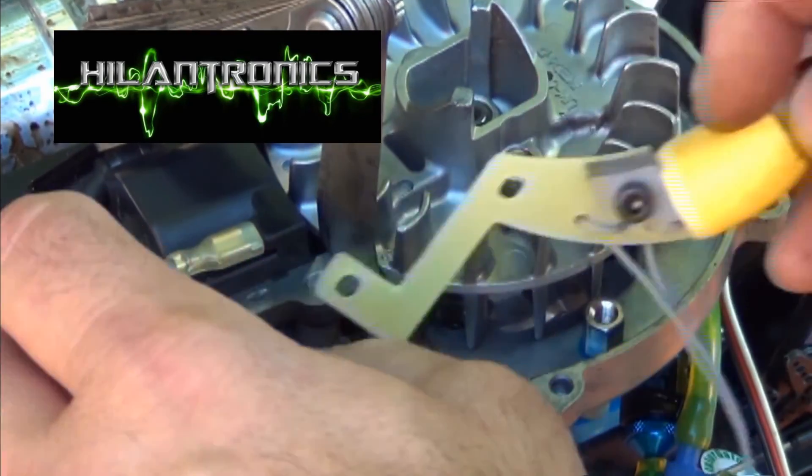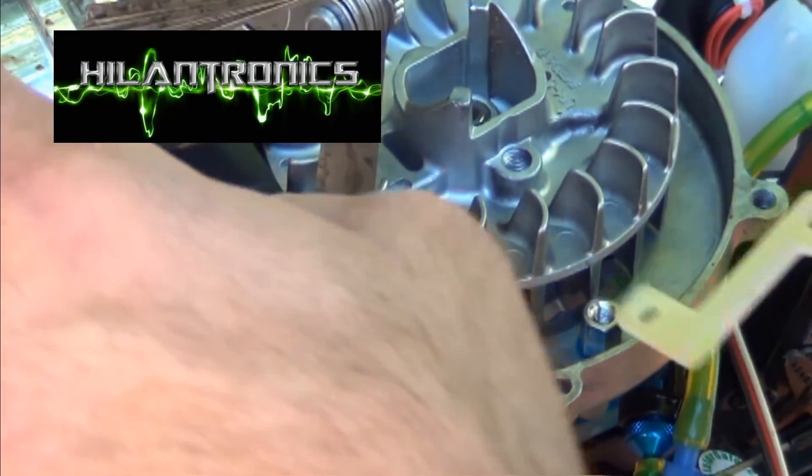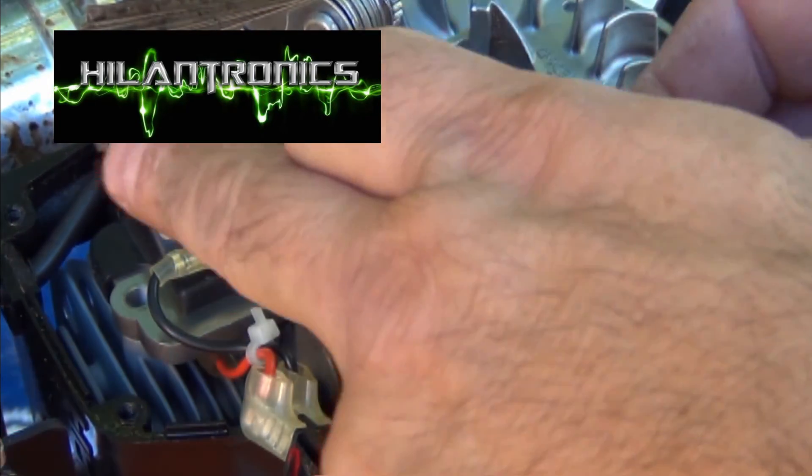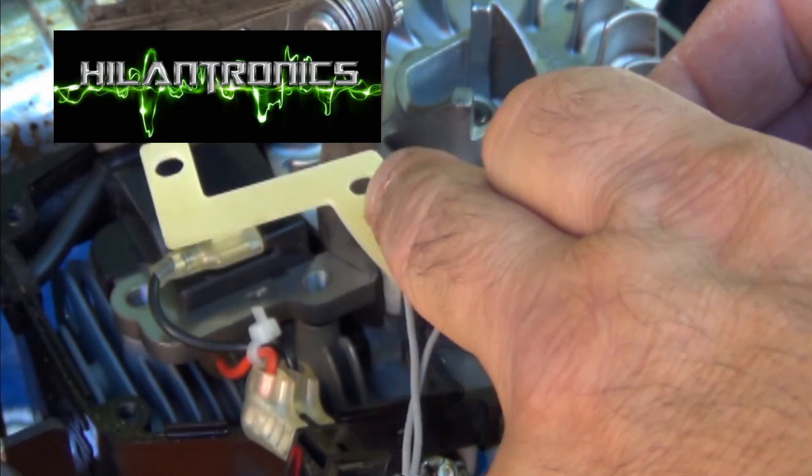I've got to get this up underneath. These two holes go underneath the coil — I thought they rested on top. Let me reposition this.